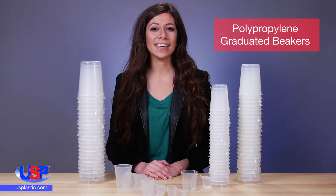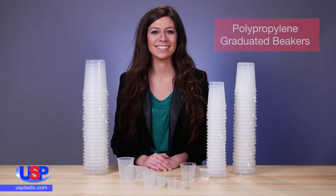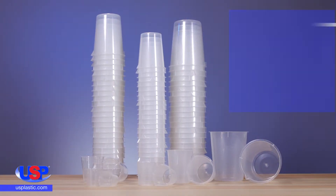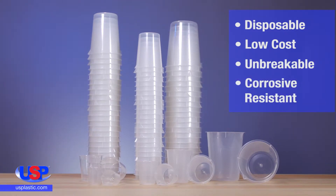At US Plastic, we offer a wide selection of beakers available in a variety of materials to meet your laboratory needs. Our polypropylene beakers are disposable, low-cost, unbreakable, and very corrosive resistant.